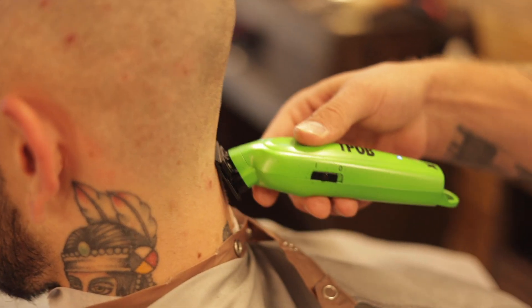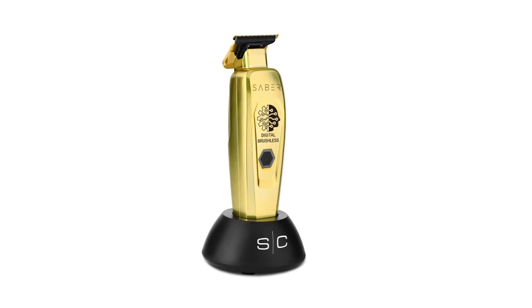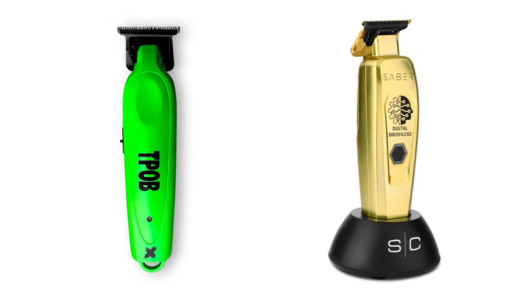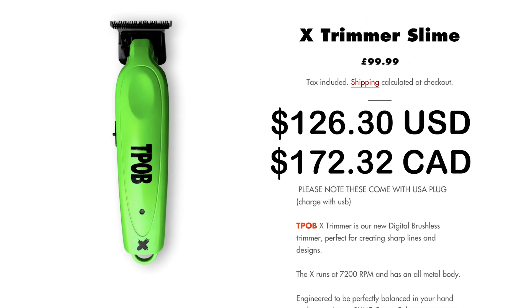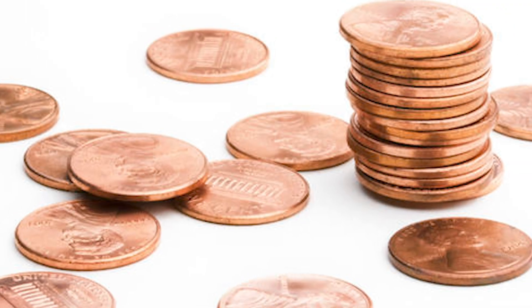For the price, the only trimmer that compared to the X Trimmer spec-wise is the StyleCraft Saber, and from what I've heard it's an amazing trimmer. I like the body of the X better though, and with the price being significantly less, it's got fantastic value. If you want to get it for even cheaper, when you buy one off pissedoffbarber.com you can use our code FUTUREBARBER at checkout for a little bit more of a discount. I'm going to give the price of the X Trimmer a 10 out of 10.